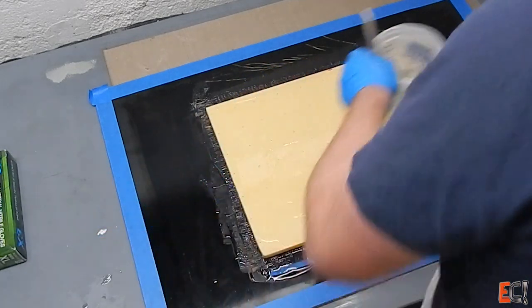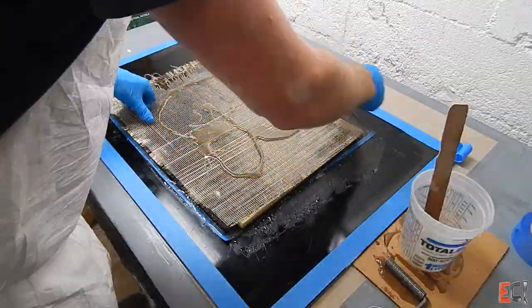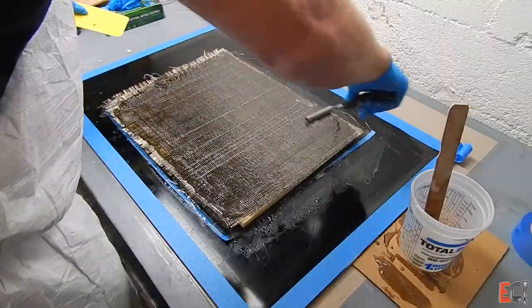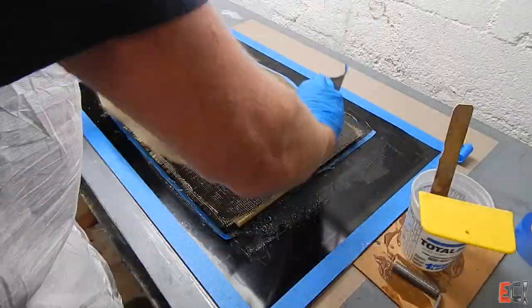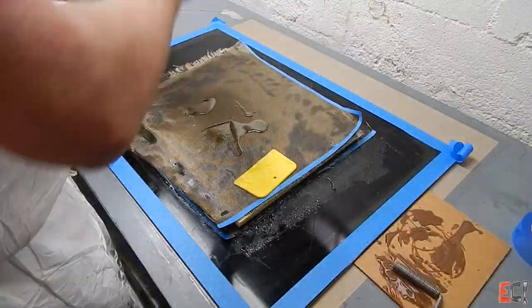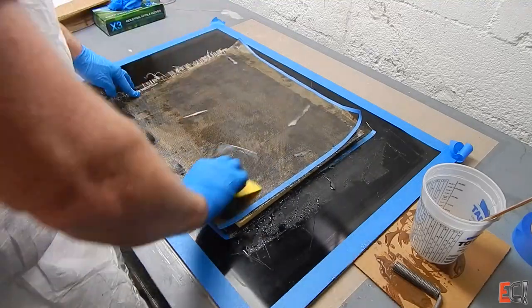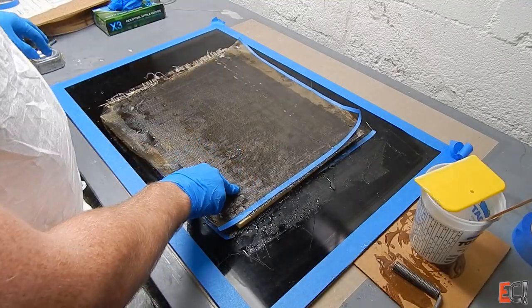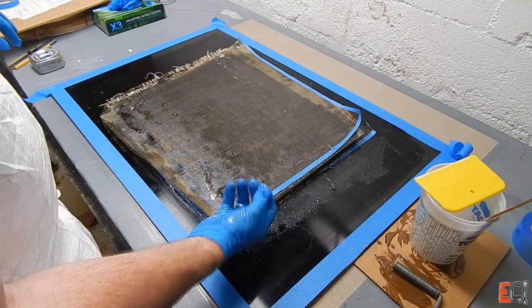Wetting out the top skin — I'm just going to wet through this material. It wets out really nicely, sort of like e-glass. You can see when I press down on it, resin is coming up through the holes in the core, which is good — a good sign there's enough resin in there.